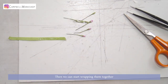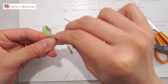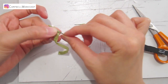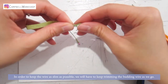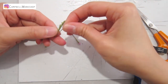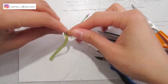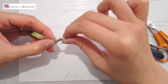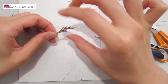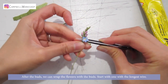Then we can start wrapping them together — start with the greens, then white, and magenta at the end. In order to keep the wire as slim as possible, we'll have to keep trimming the budding wires as we go. After the buds, we can wrap the flowers in with the buds — start with the one with the longer wire.